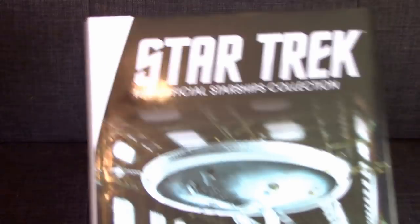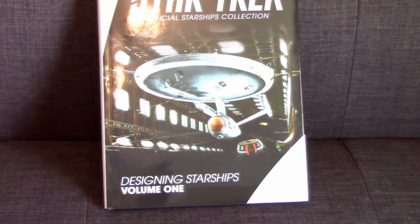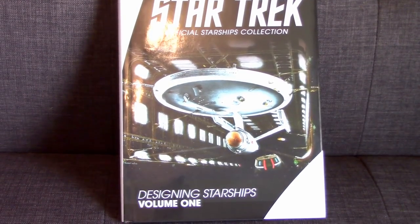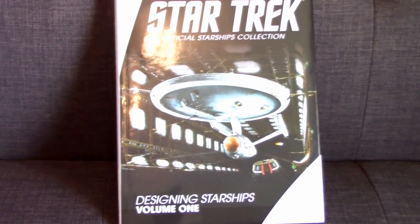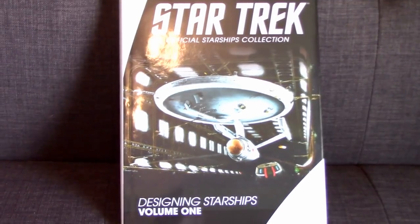There you have it — Designing Starships Volume One. We will look at Volume Two in a future video, as well as some of the other books. It's essentially just what's advertised on the cover — it's basically the same design elements pages that are in the standard Eagle Moss magazine, just brought into one volume. So it's actually a great resource for that kind of thing and a great addition to any book library.